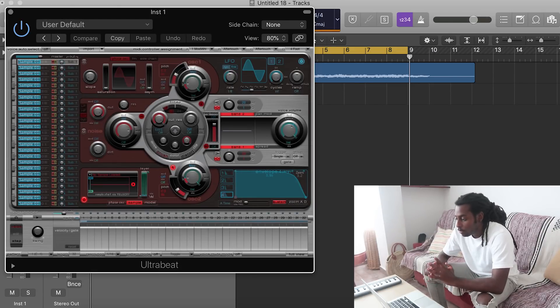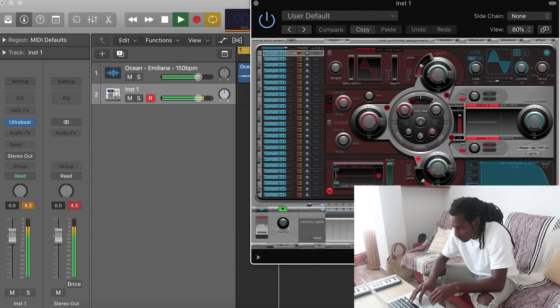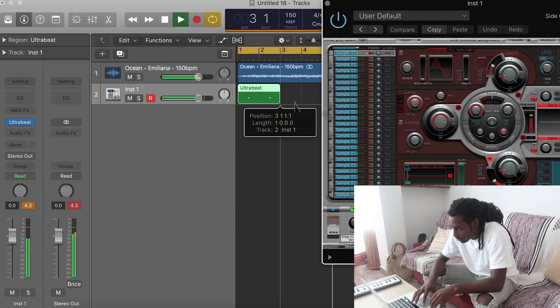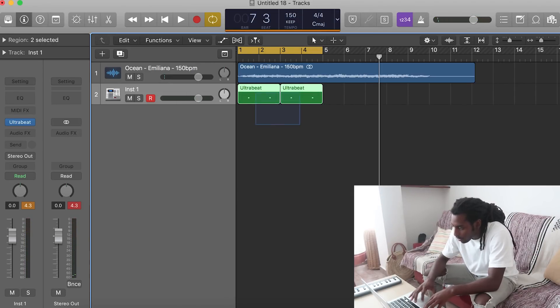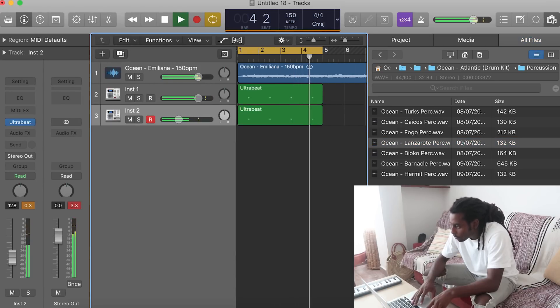So first things first to make the drums more interesting, I like to layer sounds. I like to put a clap on top of another clap, or on top of a snare, or even on top of a perk just to get a different kind of sound. I'm going to quickly go ahead and do that, then layer it with another sound. One thing I also like to do that definitely makes a drastic difference is adding some reverb — it gives it that realistic effect and changes up the whole vibe.